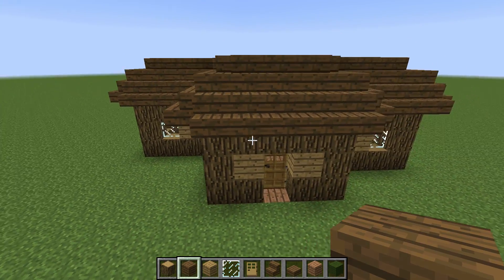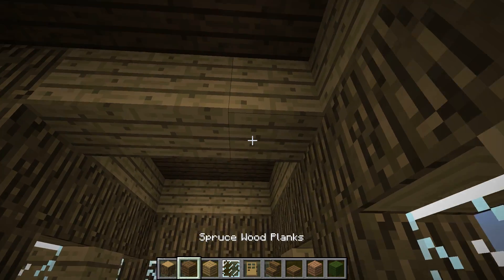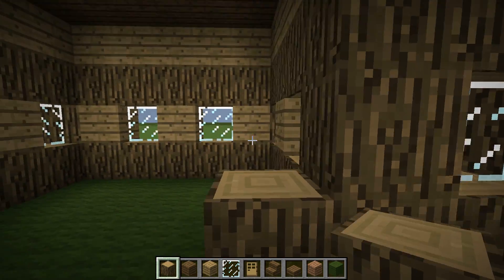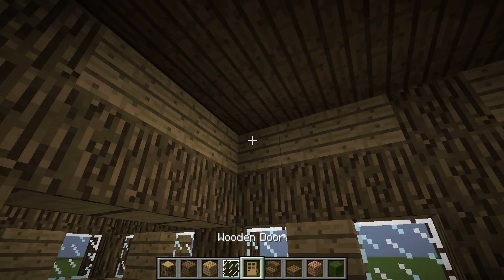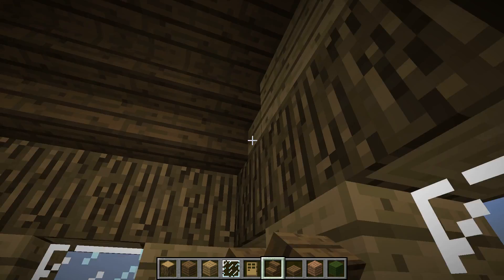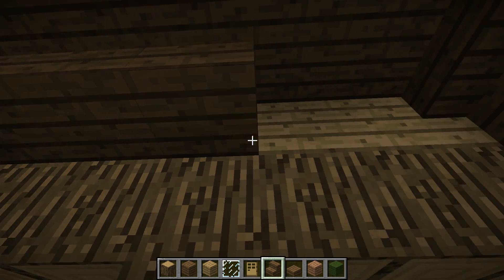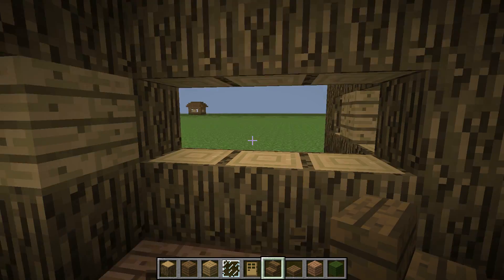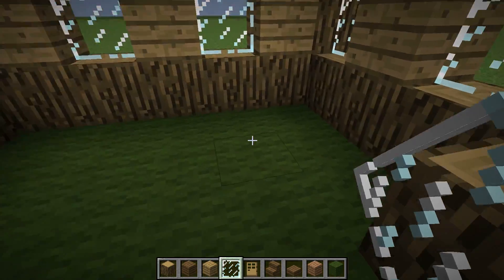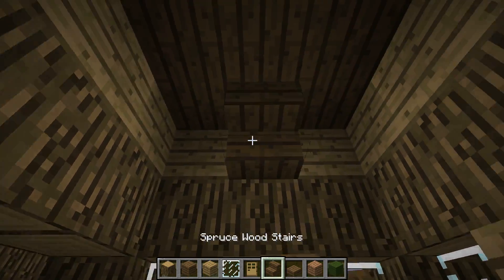Once you've done that, just go inside and layer the top with oak wood planks and then oak wood. Then put oak wood blocks here and here. You can leave the ceiling like that, or if you want to, you can just layer it with some edging or carving on the ceiling, whatever you want to call it. And you are good. Now you've got your little living room — you can put whatever you want: sleeping quarters, all that. And you can fill this in if you want to.